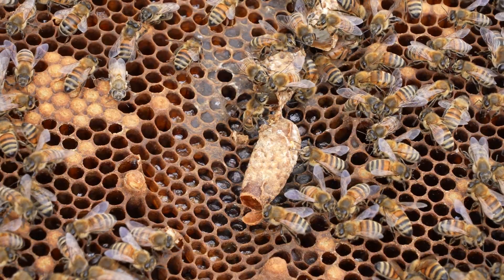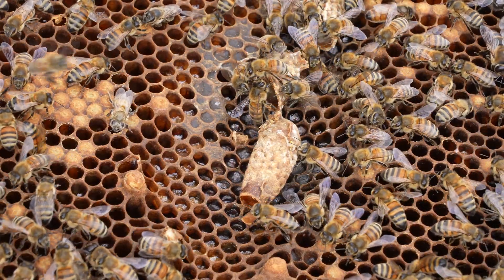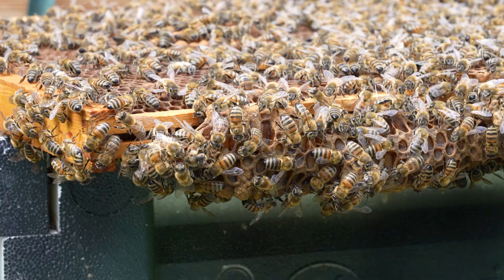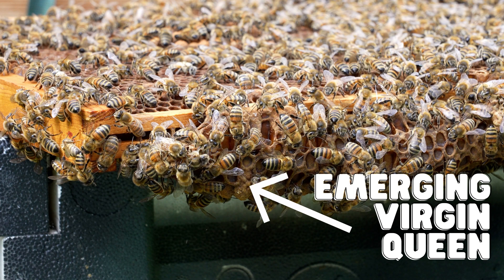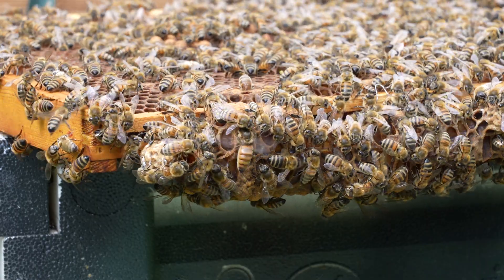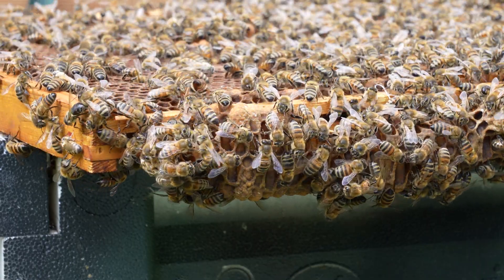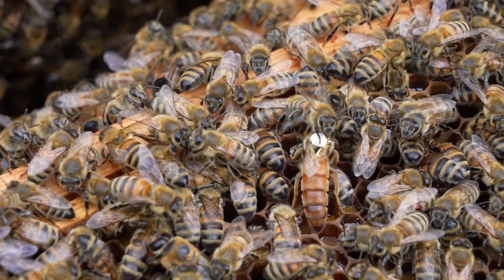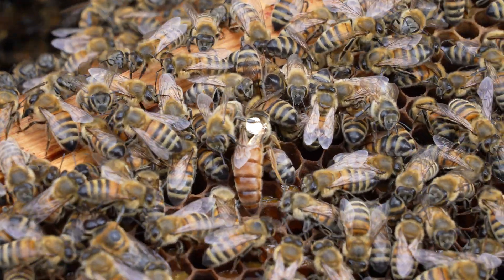The virgin queens developing in the swarm cells in the original hive are attended by half of the workers that did not leave with the swarm. Approximately 16 days later, the new virgin queens begin to emerge. They chew through their wax capping and are greeted by nurse bees who are very excited to meet their new queen. Typically the first queen to emerge will sting the other queens in their cells and kill them in order to assume the role as new queen for the colony.